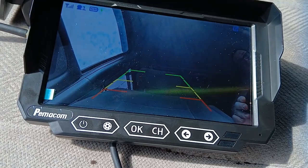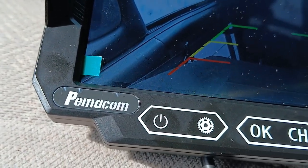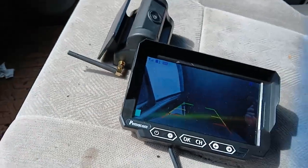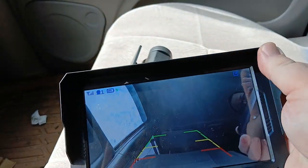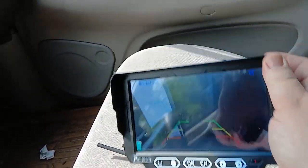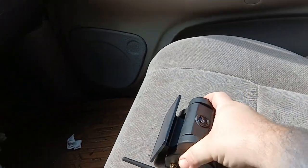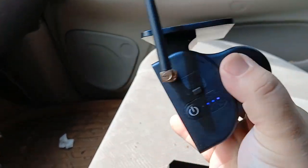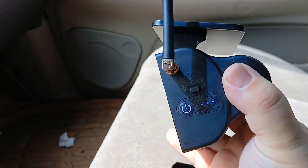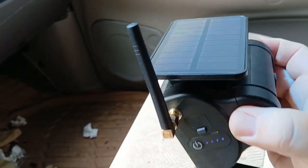I wanted to make a video on my new Pimicom backup camera. This is the monitor, and the camera is on it right there. It's got a solar panel on it that actually seems to work. Without the camera being on, if you bring out the light, these lights will light up, and as you can see it's flashing like it's charging.